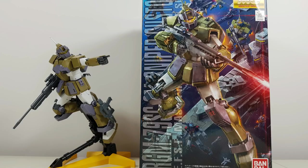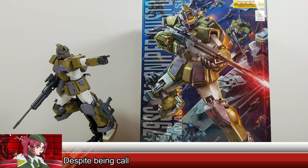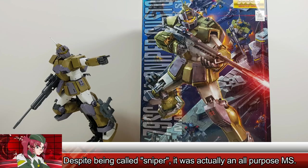Hey guys, Kakarot197 again, this time with a review of the 1/100 scale Master Grade GM Sniper Custom from the Mobile Suit Variations series.